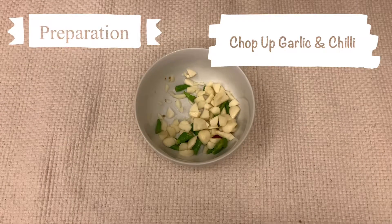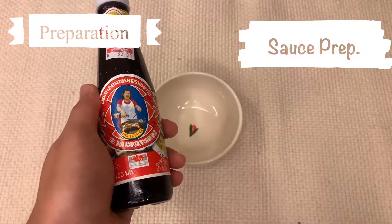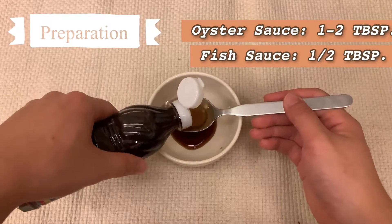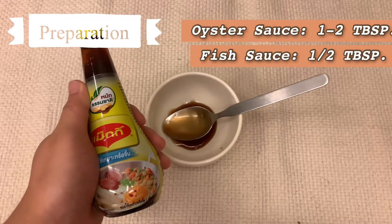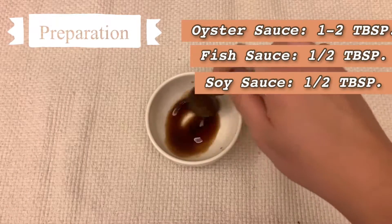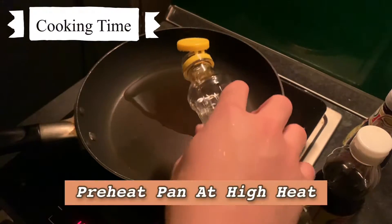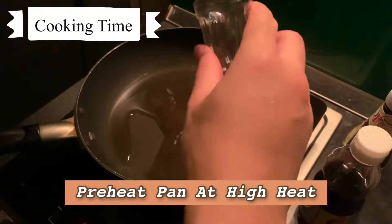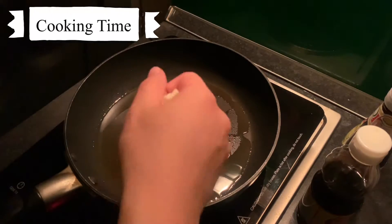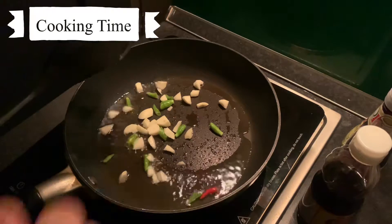Now we're going to prepare the sauce in this bowl, starting with one to two tablespoons of oyster sauce, then half a tablespoon of fish sauce, followed by another half a tablespoon of soy sauce. Keep in mind you can add more or less of any ingredient according to your preference. Before cooking, be sure to preheat the pan with high heat. Once the pan is hot, add the garlic and chili, and cook until you smell the aroma.